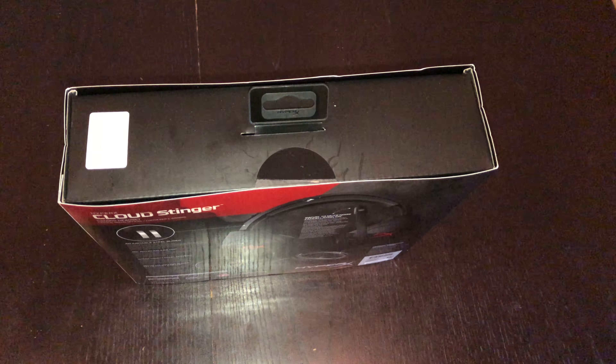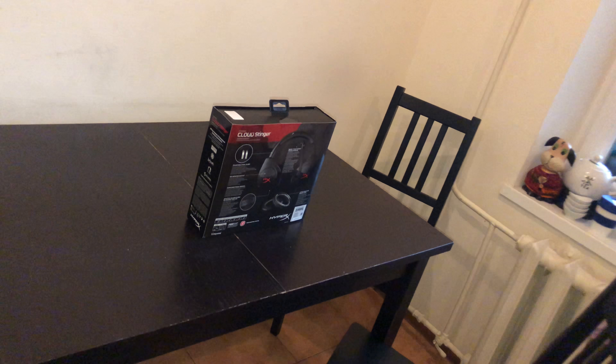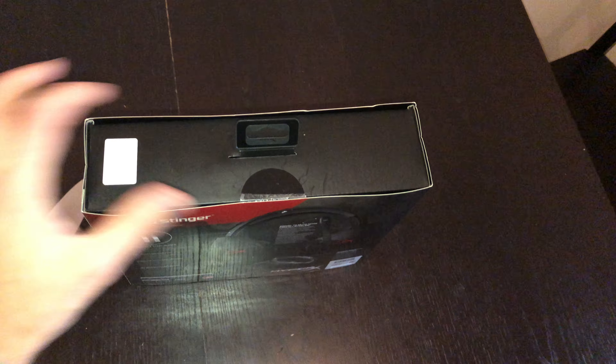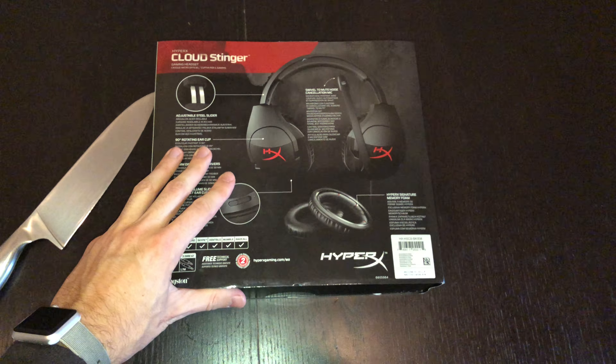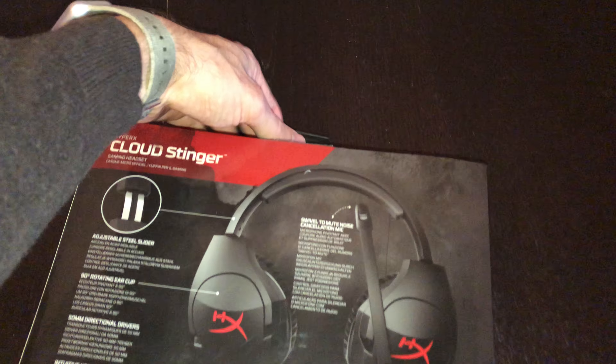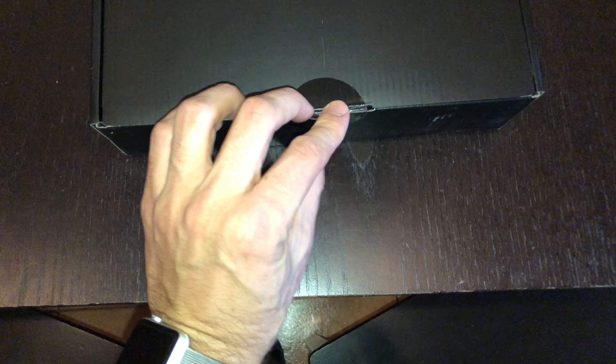Let's take a knife. Okay, so we could cut it here too and we'll do it right now.